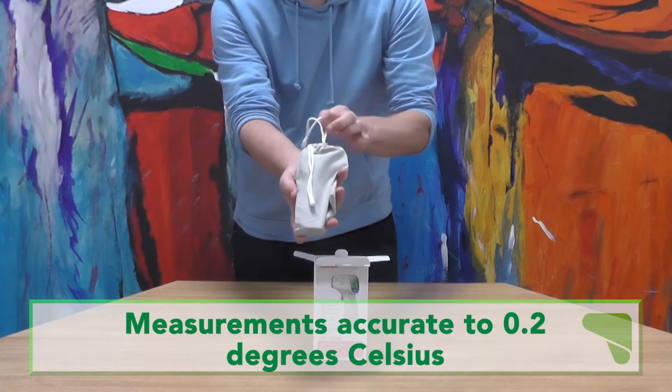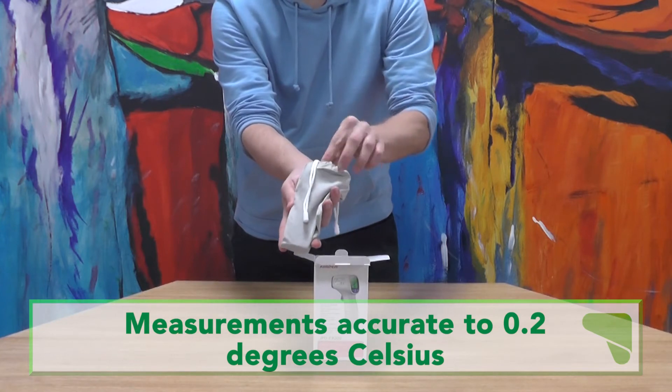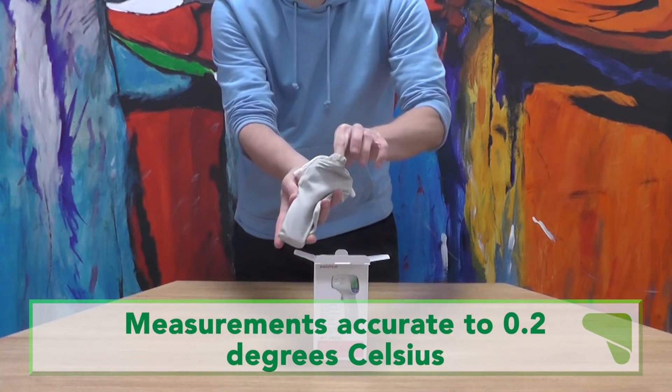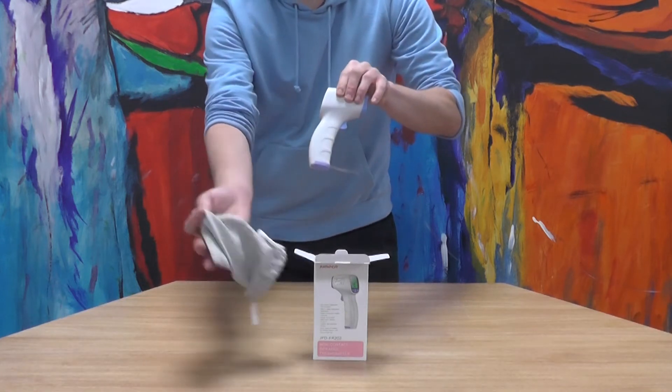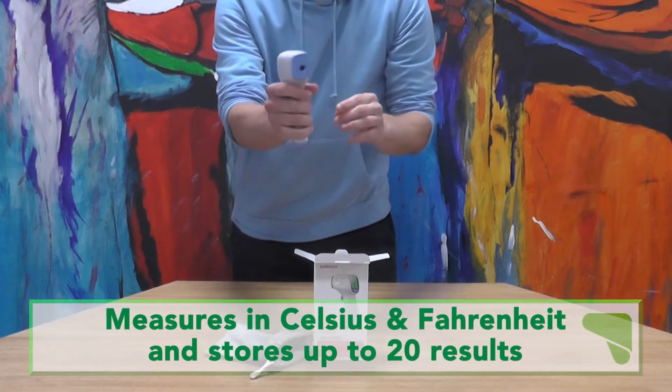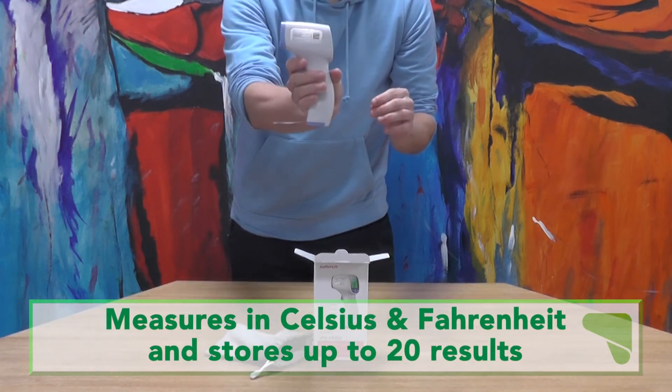The thermometer is hygienic and secure, as the non-contact design means you can stay at a safe distance from the person you're assessing. It also has an alarm function, which will alert you if a fever is detected. This alarm can be set to silent, or a clear ringing function.